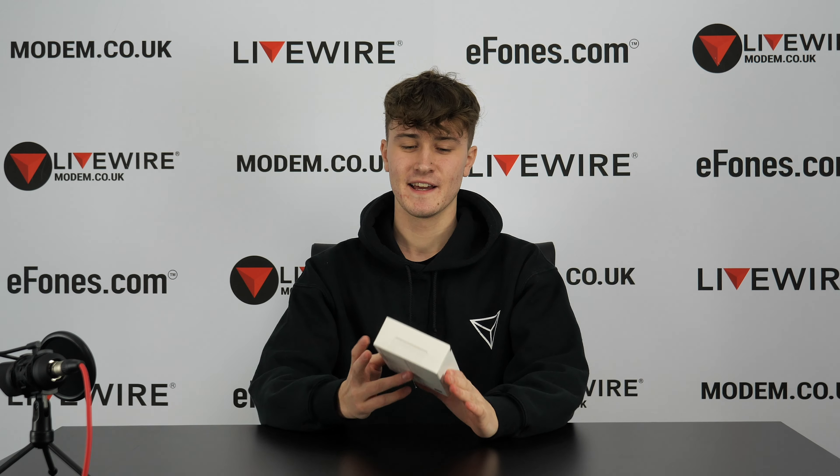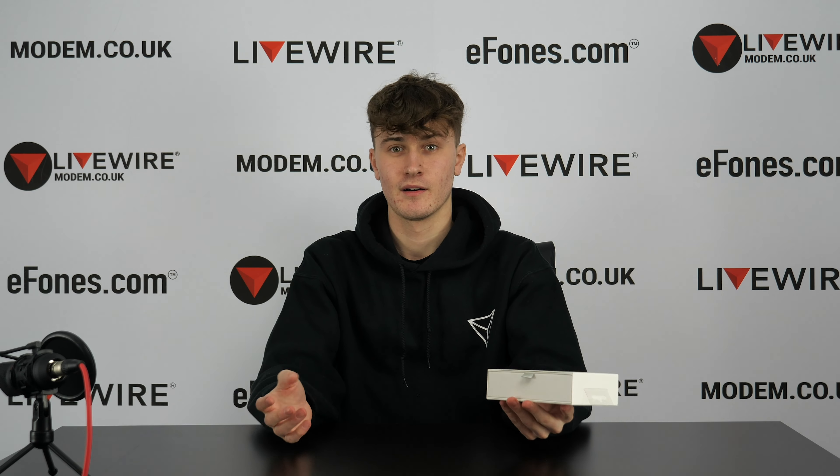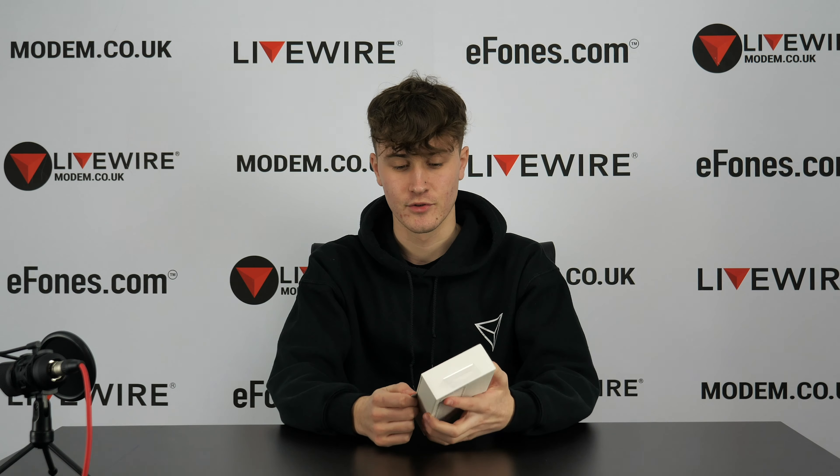Hello guys and welcome to another video. Today we have the Huawei FreeBuds 3. We have already done a video on the black version of these, but since we are essentially one of the first companies to get the red version in — the Valentine's ones as some people are calling them — we thought we'd do an unboxing to basically show you what they're like.